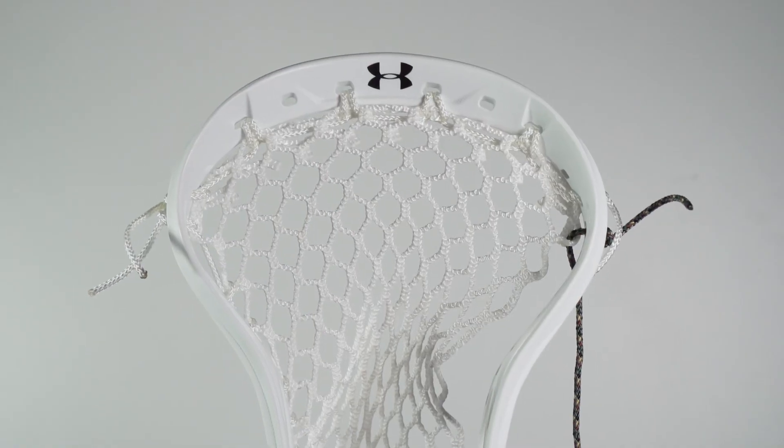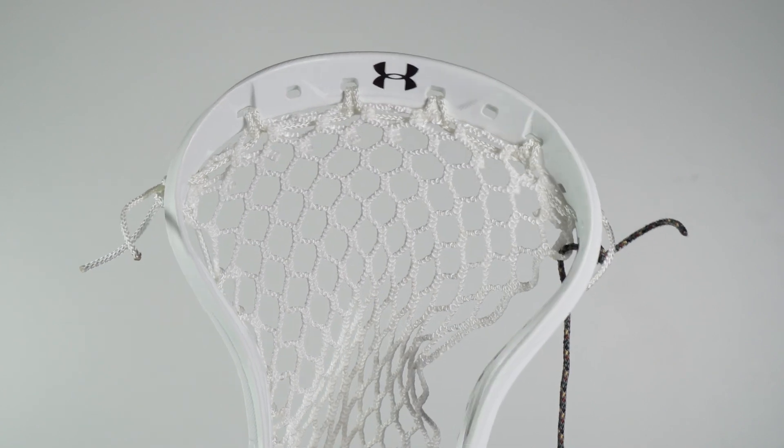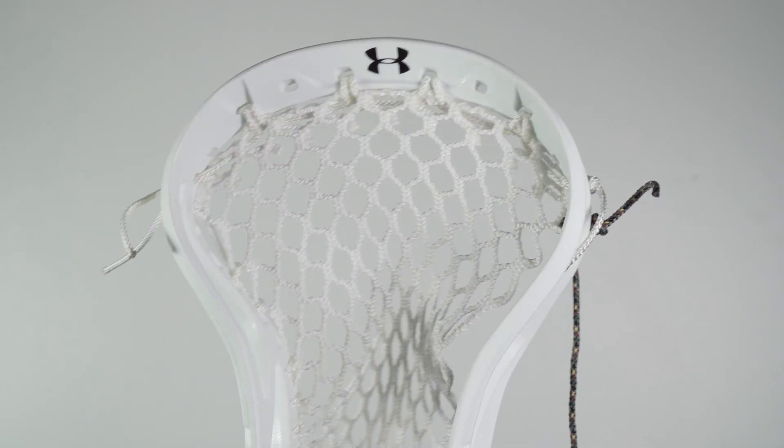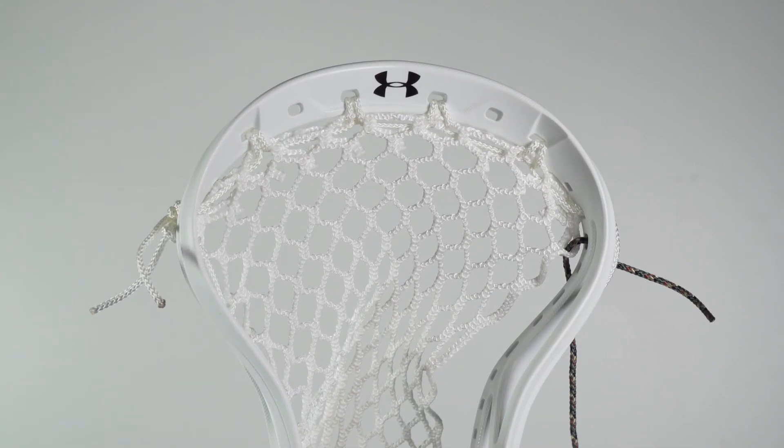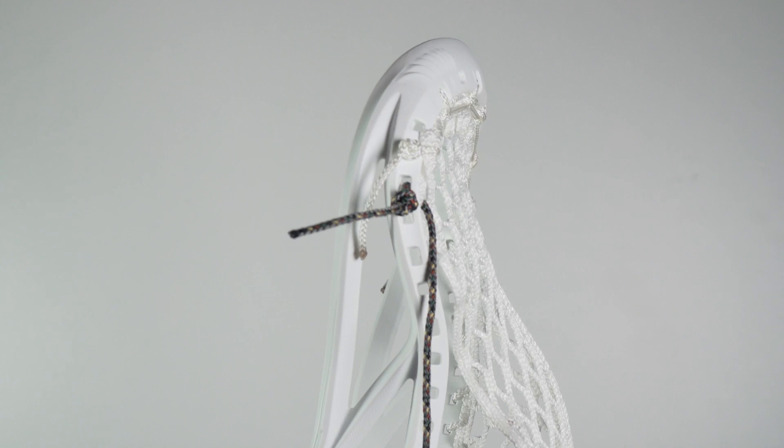Before we begin, you're going to do a nine diamond top string, just like you can see I've done here. You can do that nine diamond top string on the second hole of the head. So once again, nine diamond top string on the second hole of the head.